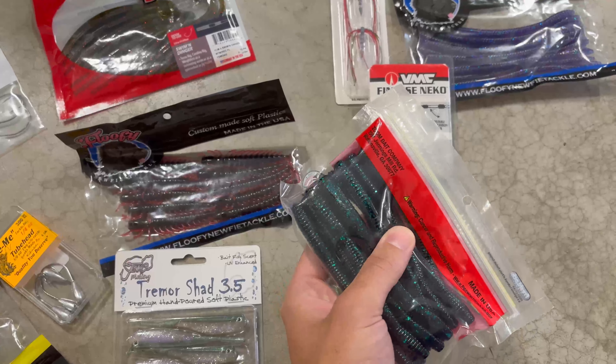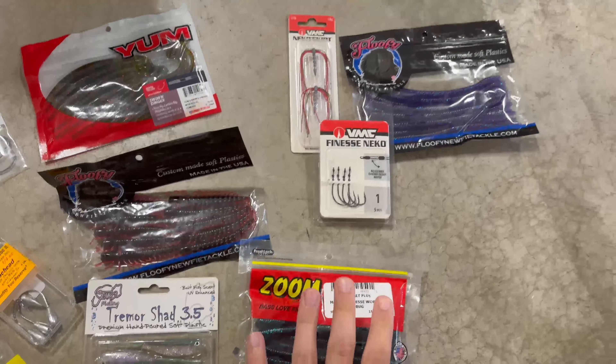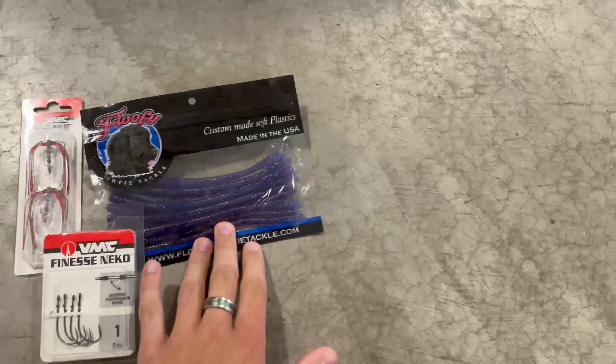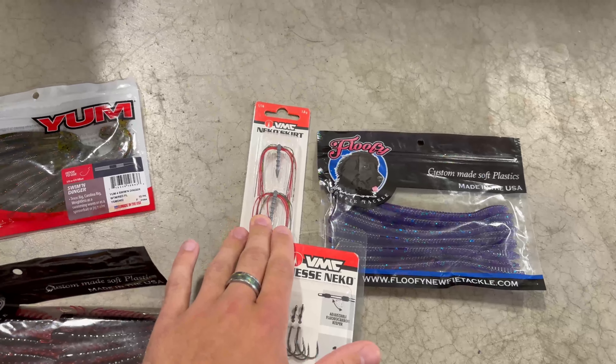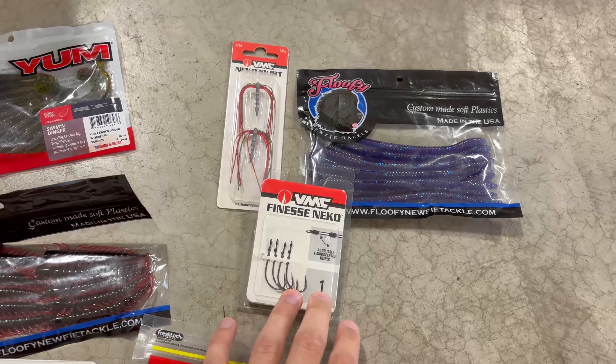I've used these at Southam Lake. I've got my dad on a shaky head with these, and he pulled out one right off the bank. And I've got you a Neko setup here. This is kind of a purpley color with blue flake. You've got these to put in the side of it as the weight. It's got a little skirt on it just for extra action, and then I've got you finesse Neko hooks.